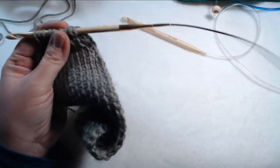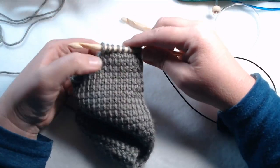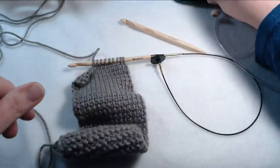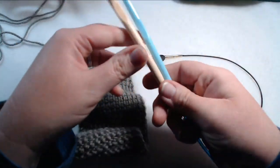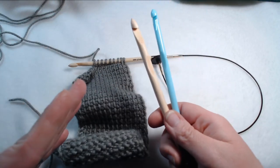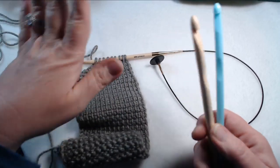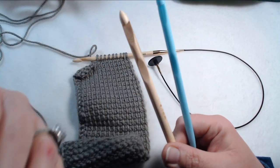Those are the Tunisian crochet hooks that I have currently, and I'm sure that I'll probably have more down the road. So far I'm really liking the Knitter's Pride. If you guys have to go onto Amazon and buy something cheap, I completely understand — you want to have something you can learn on. If you want to learn how to do Tunisian, do not buy anything expensive. You don't want to spend $50 on a set when you can buy something cheap to start out with and see if you like it.